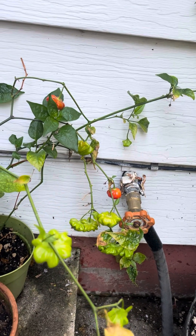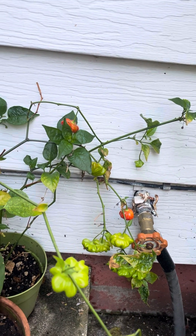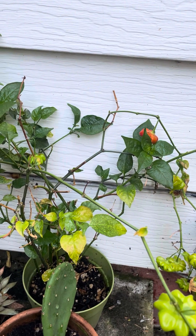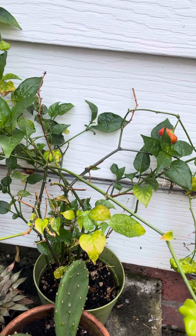Brazilian starfish pepper — fairly easy to grow. It doesn't respond to stress very well and will quickly defoliate, but do grow it as you do most peppers. Like my video, subscribe. We'll see you next time.